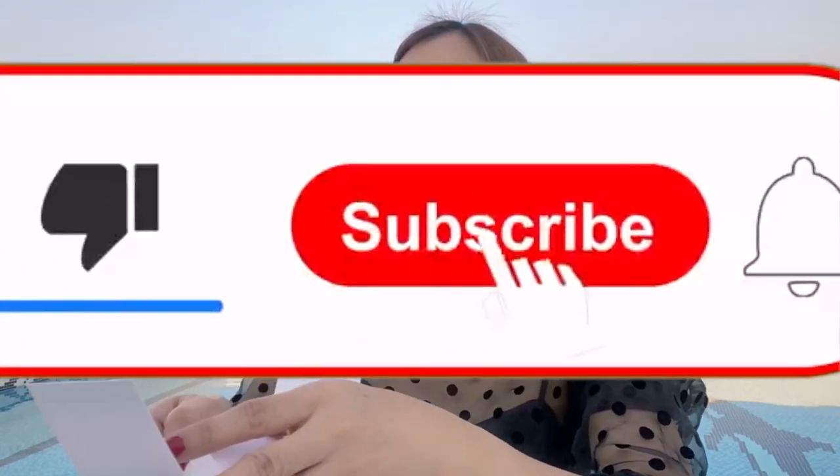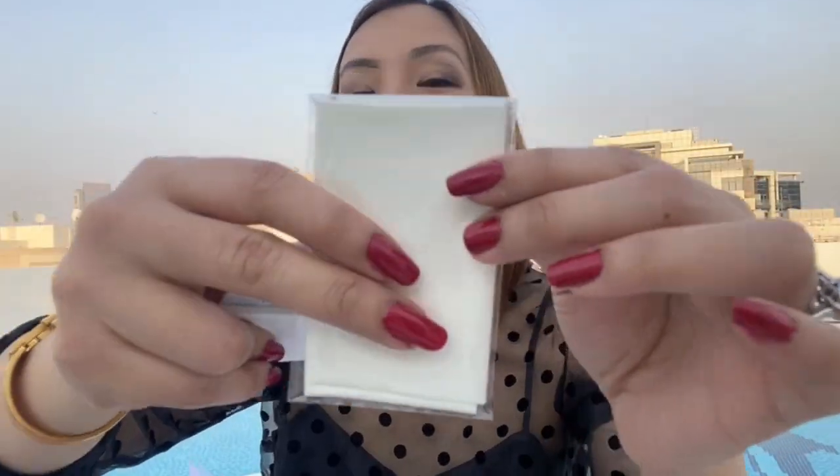I'm gonna open it for you guys. Oh wow! It comes with a cleaning cloth, so that you can keep your sunglasses always in good shape.